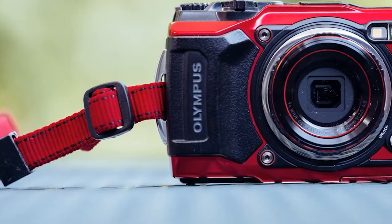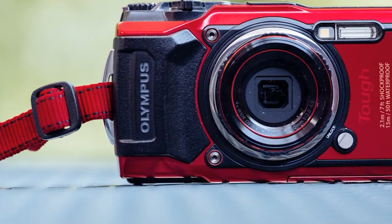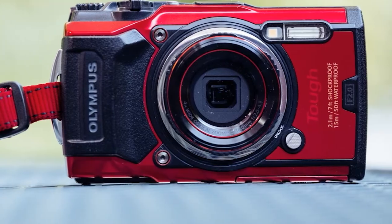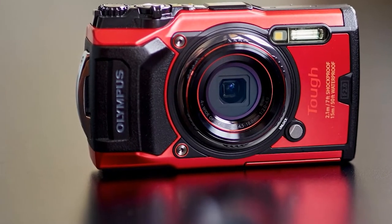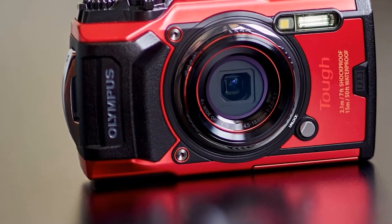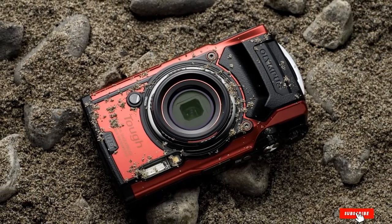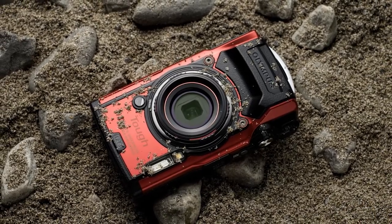The 3-inch TG5 LCD display with a resolution of 460 dots occupies most of the back panel of the camera. Unfortunately, this camera has the same low resolution as the previous model of the line, and it will be difficult to view the picture on the display in bright sunlight or underwater. Besides, you can't tilt the screen. Nevertheless, it supports RAW shooting, which favorably extends the image editing possibilities.